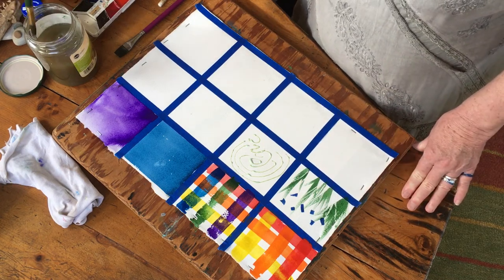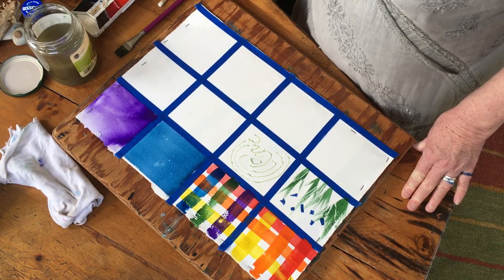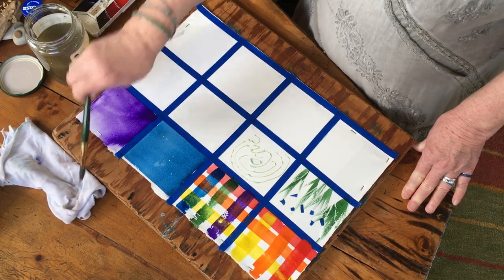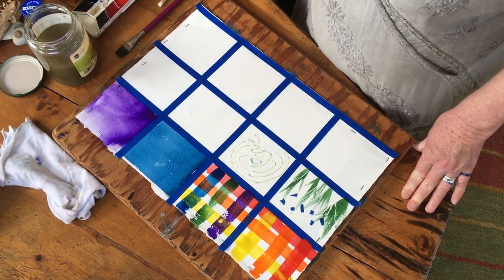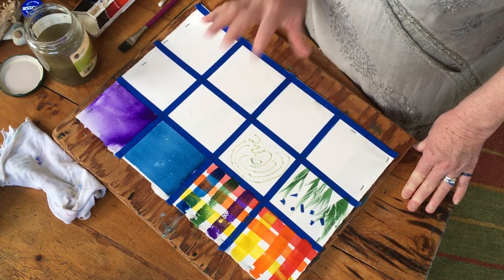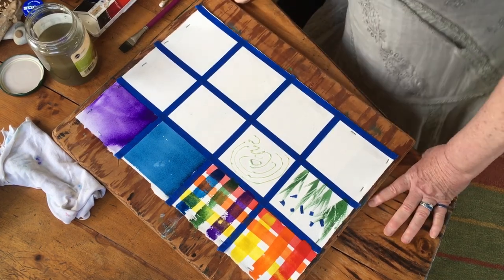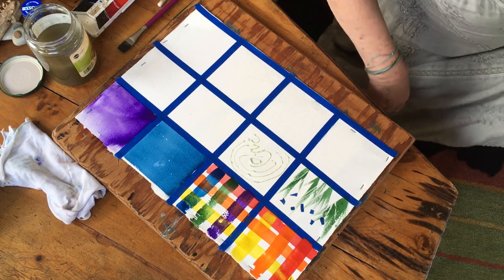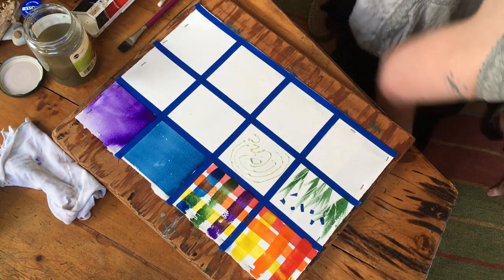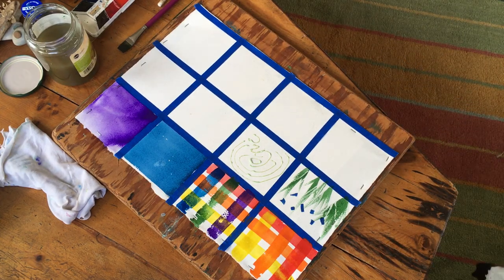Remember in watercolor, less is more. We're gonna leave this to dry for a few minutes. Also remember: do not ever leave your brush soaking in the water - always lay it to the side. Give yourself a break, get up and stretch. It'll probably be about a half hour - give it a chance to dry and we'll be right back.